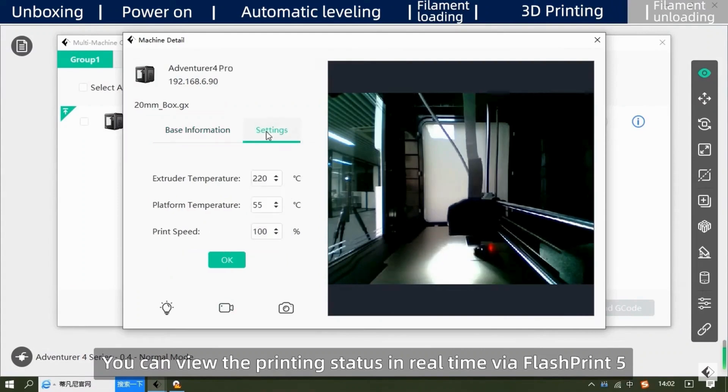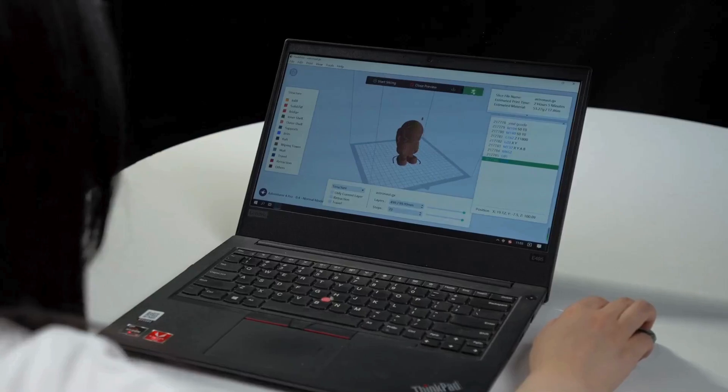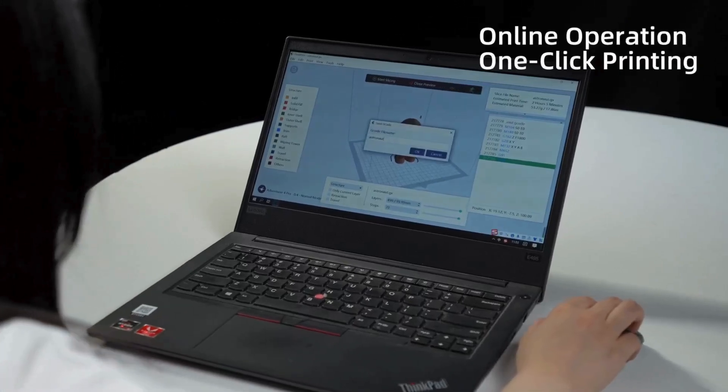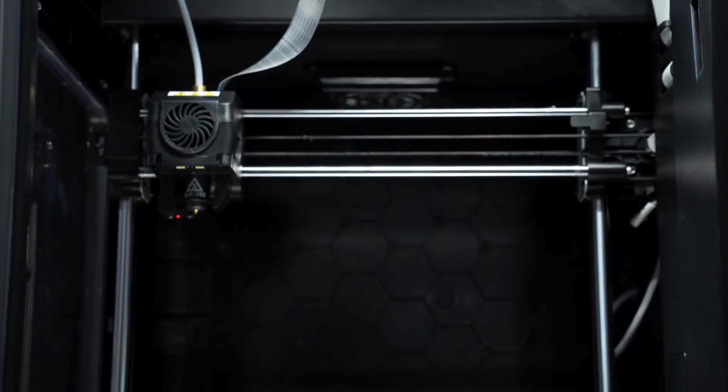Another cool feature is a built-in camera that allows you to create time-lapse videos of your prints — people love watching that, it's almost hypnotic. Plus, with multi-device management, you can monitor your printer and manage print jobs from your computer, phone, or even the cloud.